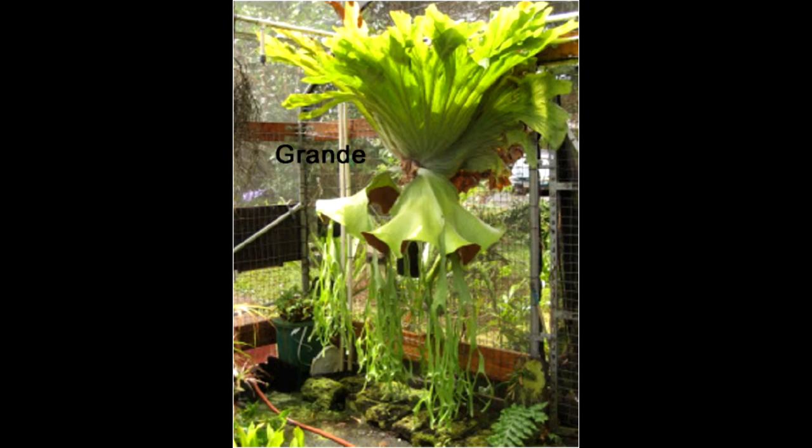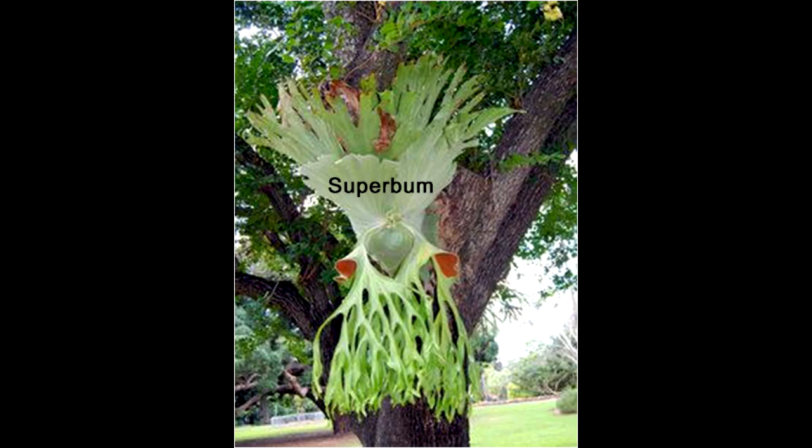Next is the Grande, which can grow to be a very large staghorn fern. It's unique in the sense that it has two spore patches for each lobe. Next is the Superbum, which is very similar to the Grande except it only has one spore patch per lobe.